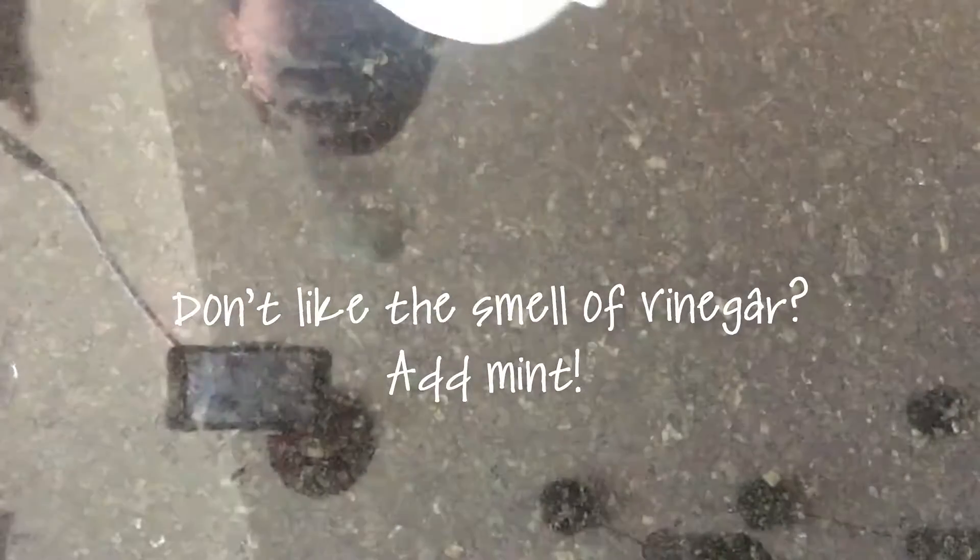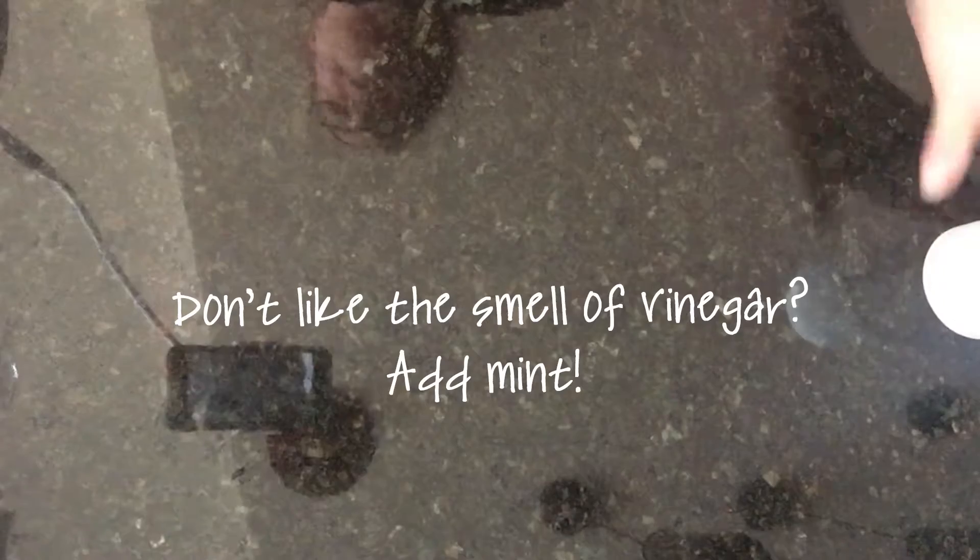If you don't like the smell of vinegar, one thing you can do is put mint in it. The smell doesn't bother me, but it does some people. You can also put lavender in it and it will absorb those flavors so that it doesn't smell so bad.